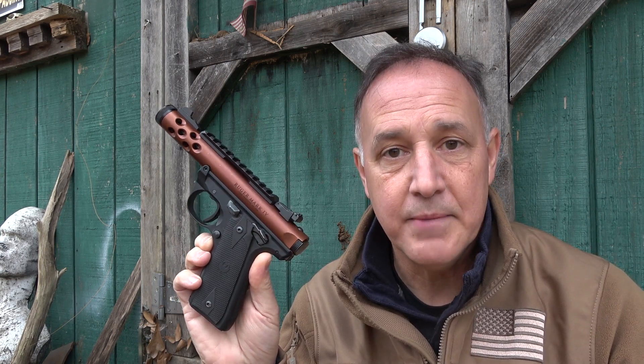The Ruger Mark series has been the most popular .22 pistol ever sold. Millions of these have been produced from the Mark I all the way up to the Mark IV. One of the beautiful things about the Mark IV is it makes disassembly and reassembly much easier, which has traditionally been a bane for the Ruger Mark series.